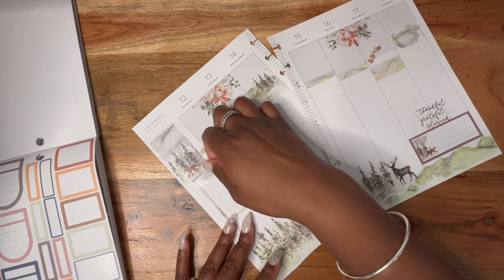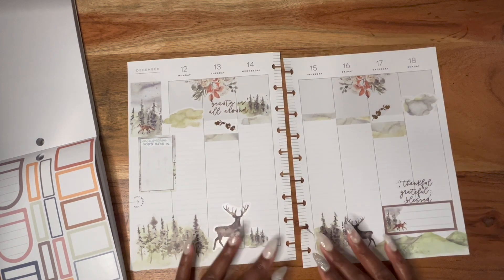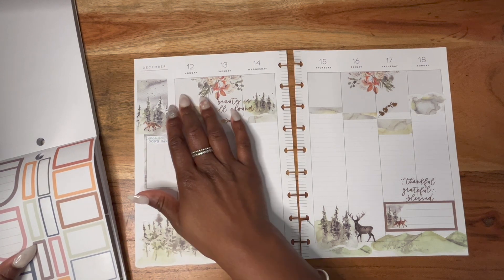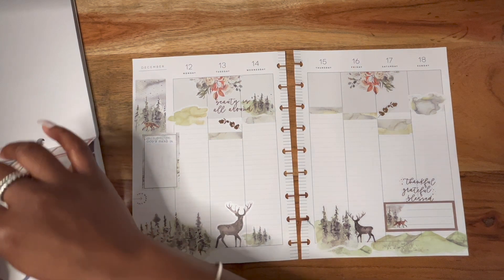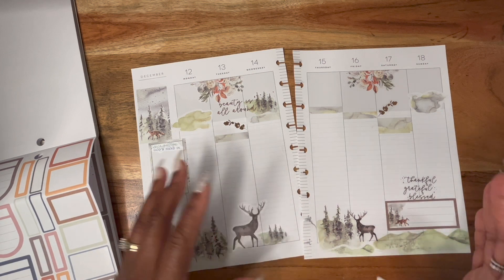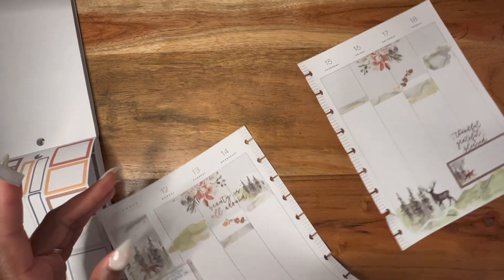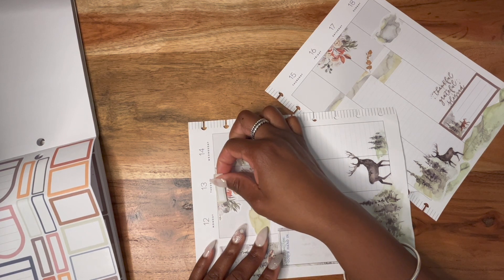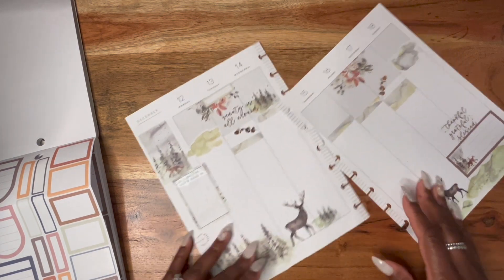The sticker says "Seeing God's Hands In" — I needed that. Of course it came out a little crooked, but no big deal. I just wanted to add that for my weekly prayers as usual. Here I'm going to write where in my life I see God's hands — those moments that make you say "look at God," right? And then it looks like Tuesday I was in trouble because I had nowhere to put my Bible study, but we're just going to add a functional box up there.